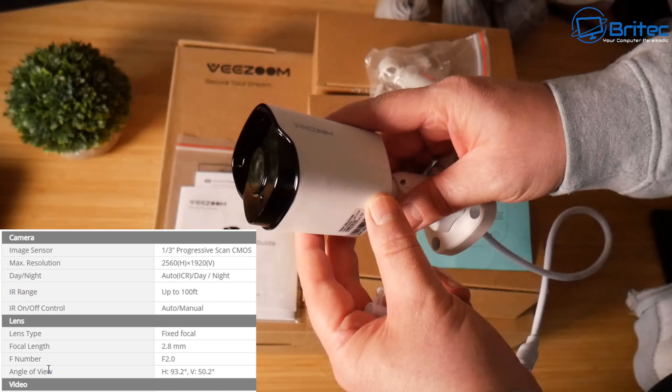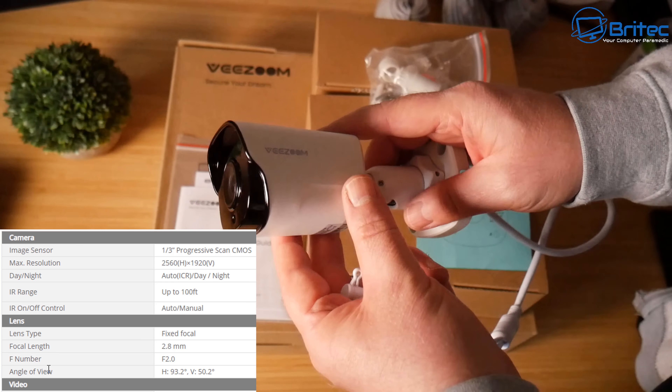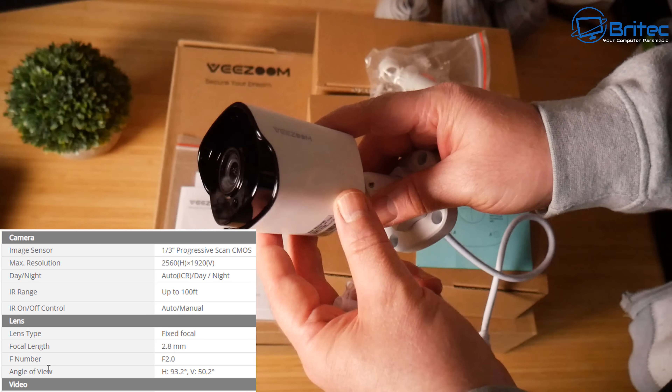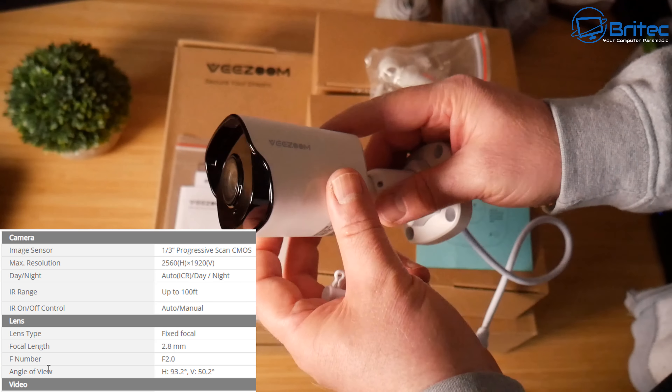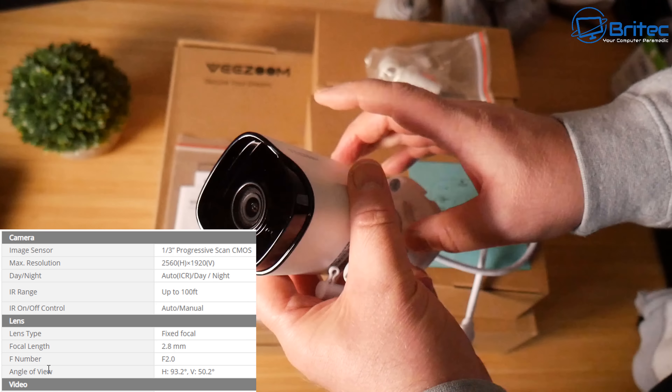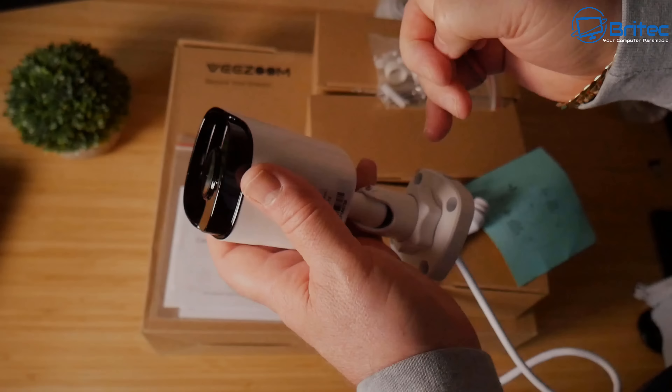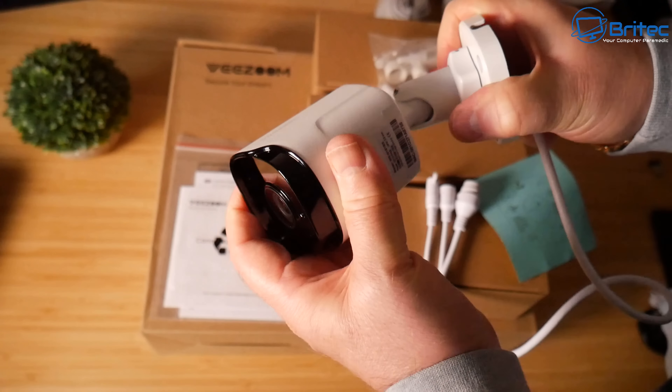The detail you can expect from these cameras is superb — I'll show you some daytime footage and some nighttime footage later in the video. To adjust the cameras, just use the allen key to twist and turn them into the perfect position.